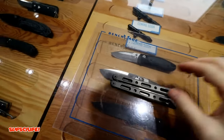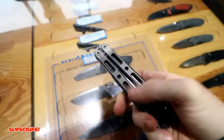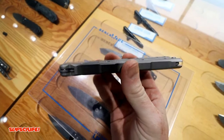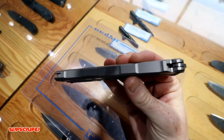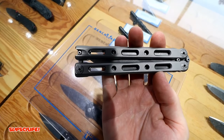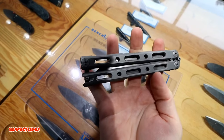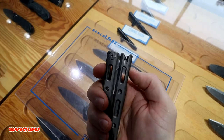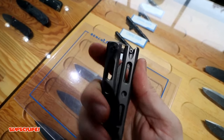I wanted to show you this balisong - this is the Benchmade 85. Beautifully milled, all titanium. This is an integral balisong - you can see on the handles, beautifully milled, I believe it's bead blasted. Gorgeous - you have all titanium, pretty much everything other than the blade of course. It's running on bearings, crazy smooth. And it has a spring latch block - I believe I got that right. It's really snappy when you engage it.